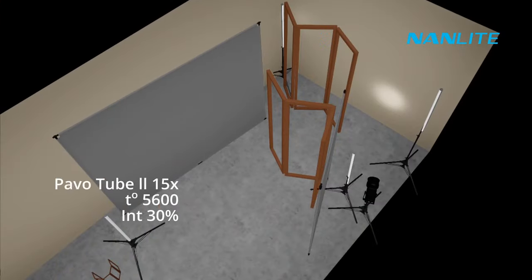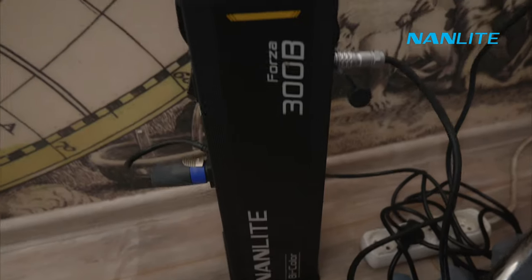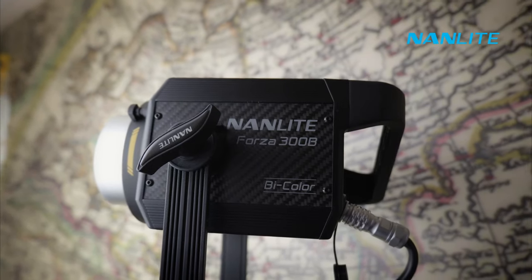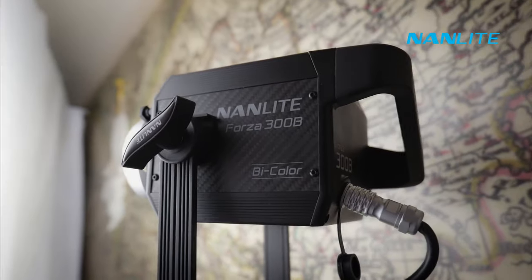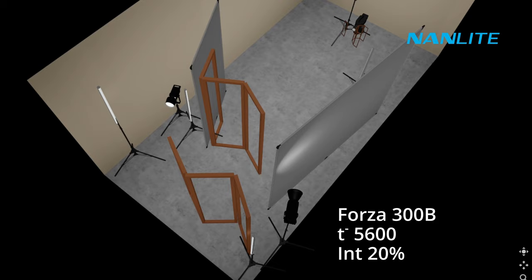Then I want to add the same special glow to our white cloth on the opposite side. I will make it with help of Forza 300B — the temperature will be 5600K and intensity 20%. Also this source of light and this white cloth will be a fill light for our actress's face. I think it's time to check our frame.